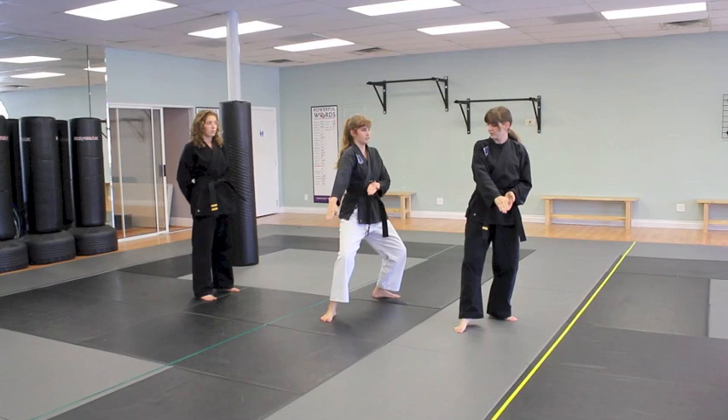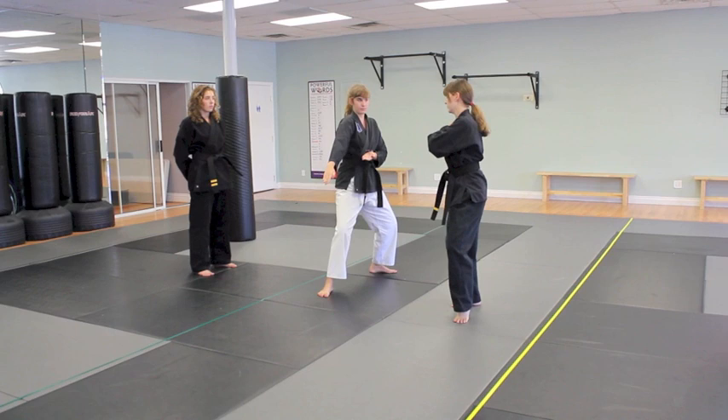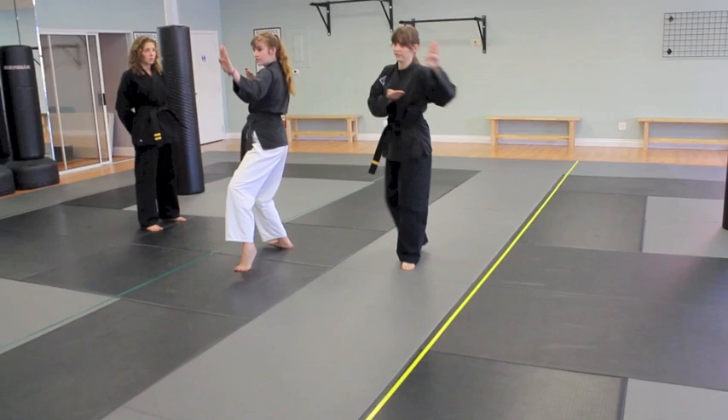This next stance is similar to your back stance. It's called cat stance — your front foot is just going to be on its toes, so most of your weight is going to be on your back foot. You're going to do a double knife hand block there. This one's regular level. And do it one more time on the other side: step forward, reach.